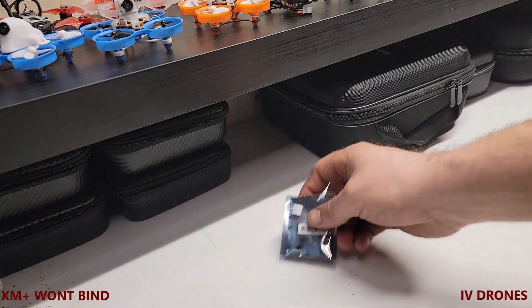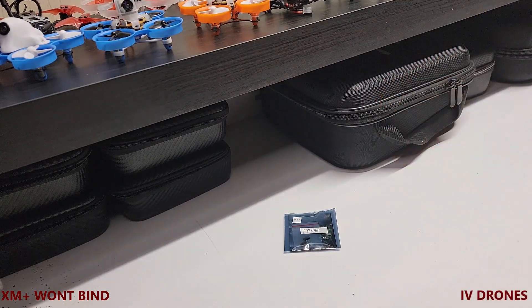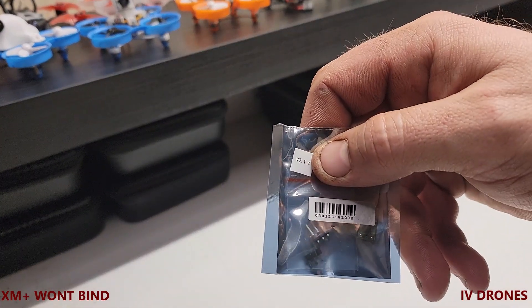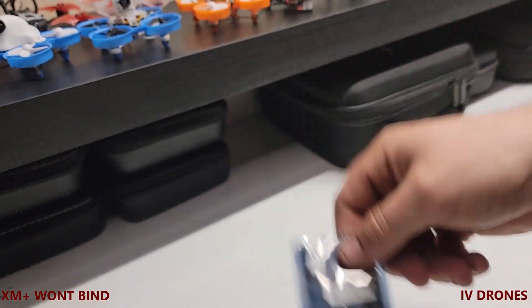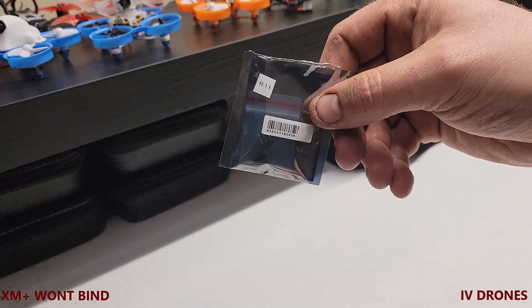Since they're shipping everything with the Archer protocol — that's pretty much their new protocol — and because I'm not using an FrSky transmitter, I have to go into the download page on FrSky's website and download and flash this with the older version. It's not an OTA update, so I'll show you how to do it with the RadioMaster as well.